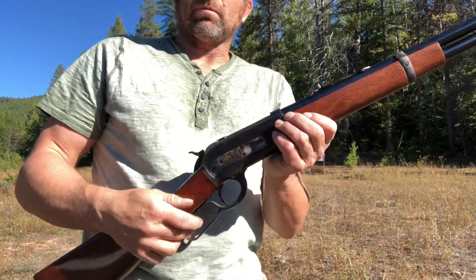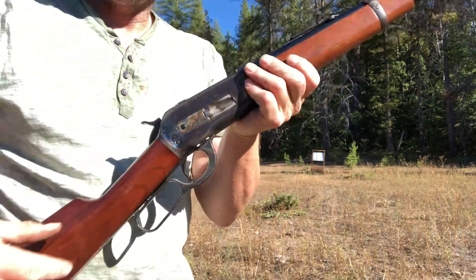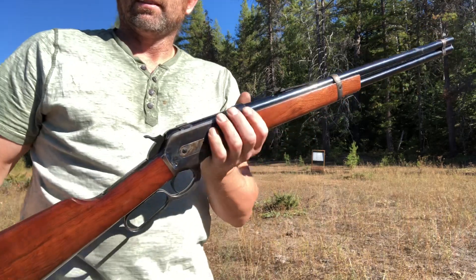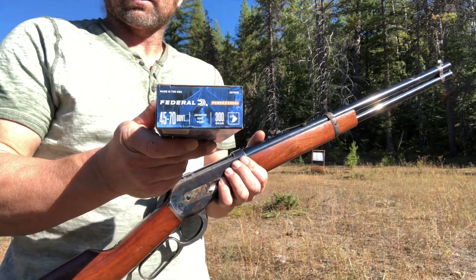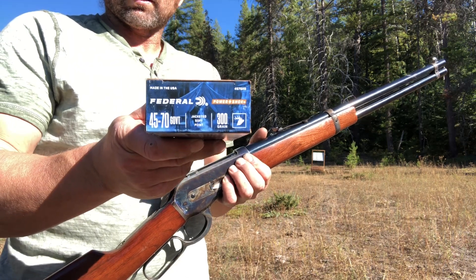It was designed by John Moses Browning — the model 1886 for Winchester — and then later on he used it in a few of his rifles. We've got 300 grain 45-70 government caliber federal ammunition.